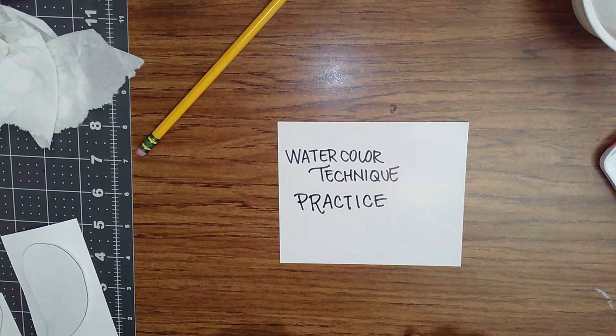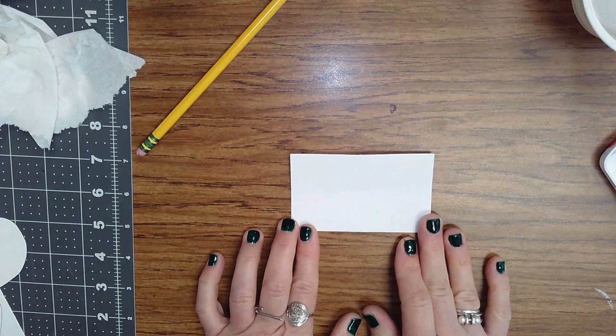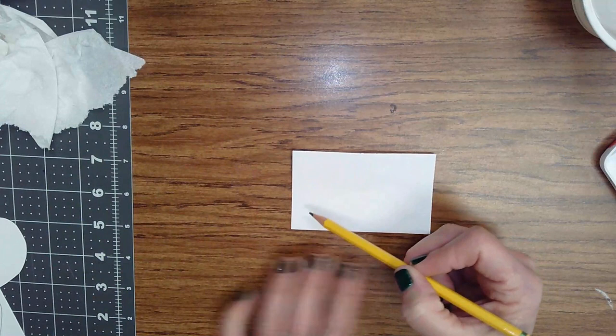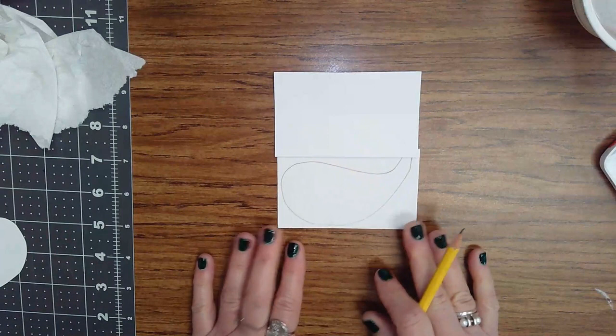We're going to practice some basic watercolor techniques today. The first thing you're going to need is a little piece of cardstock that I have cut out and will give one to you. The next thing you want to do is use a pencil and you can draw any shape that you want that fills up most of the space.